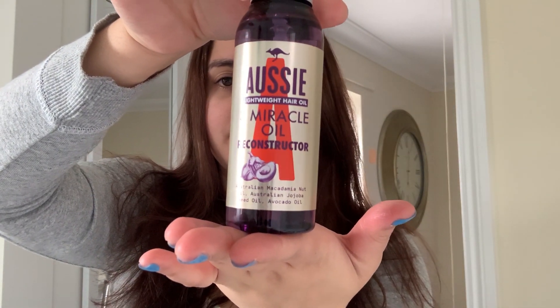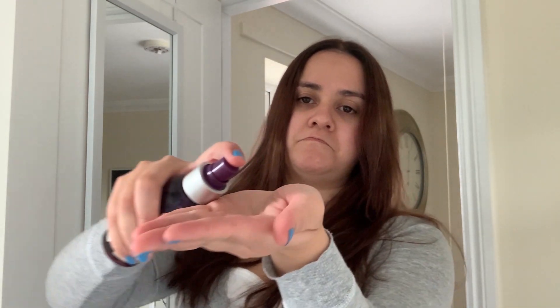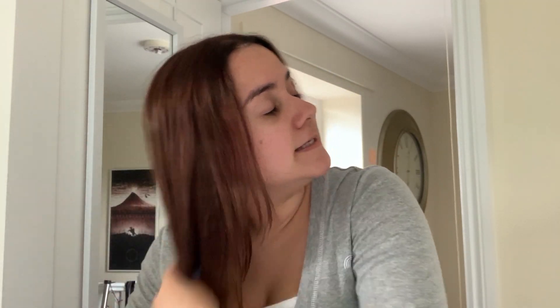Sometimes after drying my hair with a hair dryer I like putting this oil on it — this Miracle Oil by Aussie. I don't put that much, just two to three pumps, mostly focusing on the ends of the hair, then a little on the brush just to get the flyaways. Smells amazing. And that's it, guys.